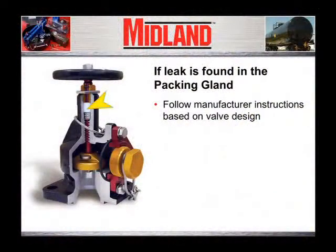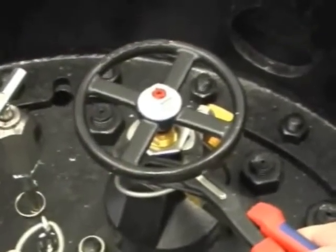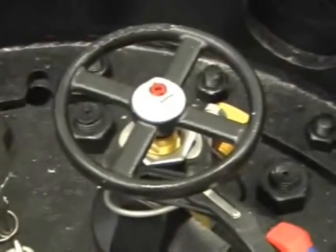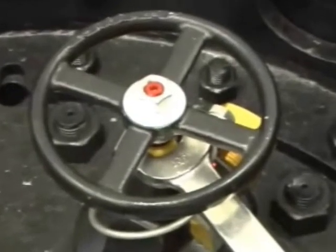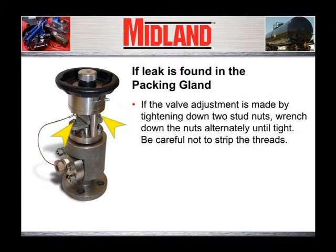If the leak is found in the packing gland of the angle valve, tightening the valve packing gland may stop the leak. If the valve has an adjustable packing gland held in place by a top lock nut, loosen the lock nut without loosening the packing screw. Then tighten the packing screw with a wrench using approximately 60 foot-pounds of torque. If the valve adjustment is made by tightening down two stud nuts, wrench down the nuts alternately until tight. Be careful not to strip the threads.